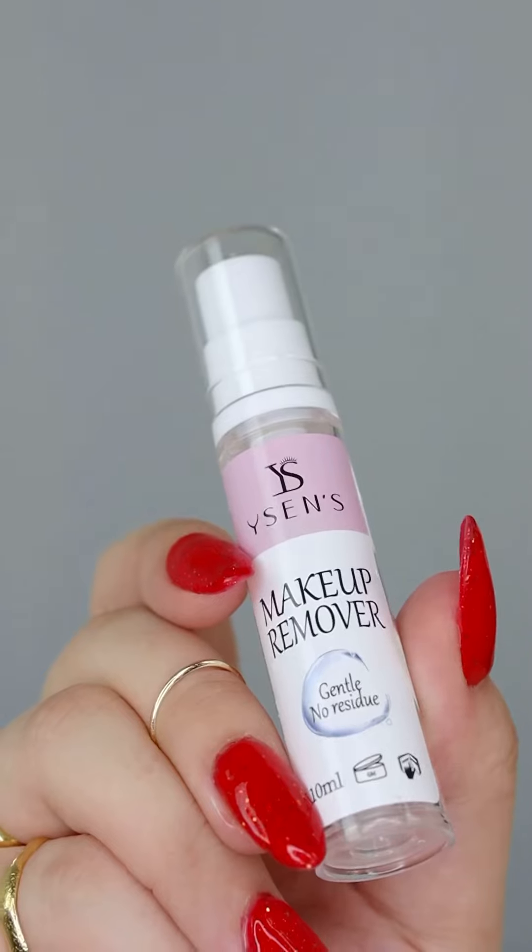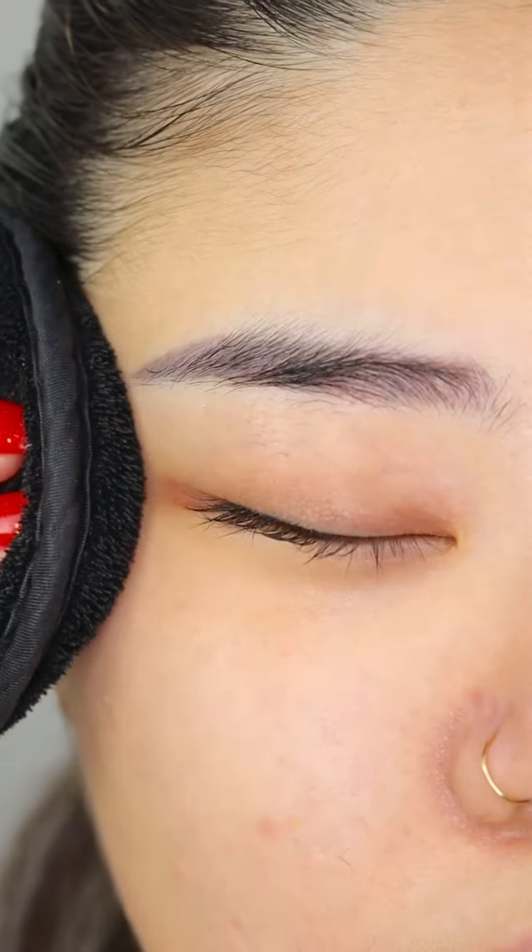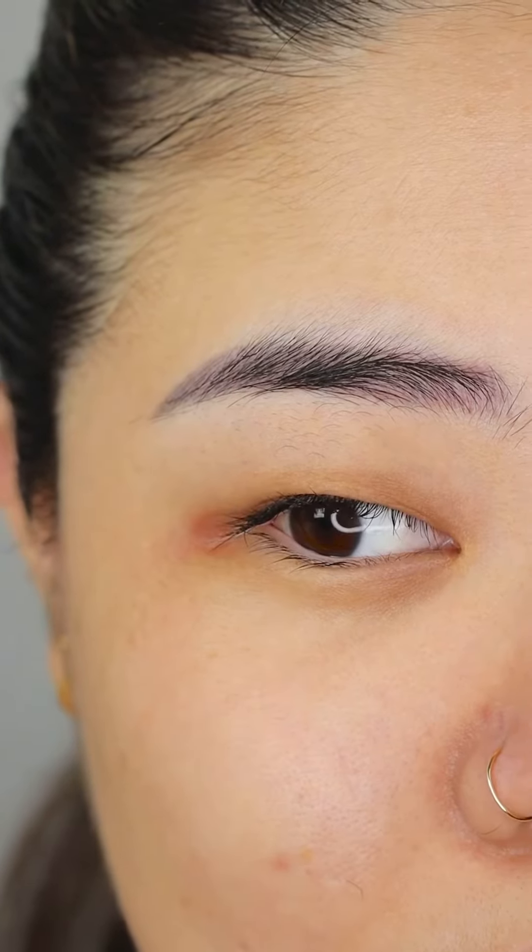Remove all remaining makeup and oil residue on your eyes and make sure it's clean. As you can see, my monolid eyes force the lashes to grow straight down and that's why we are lifting it.